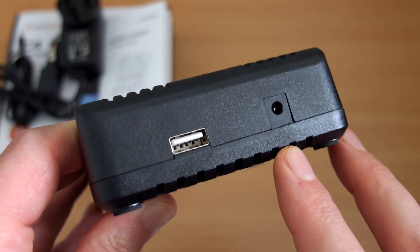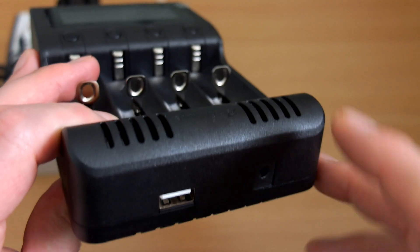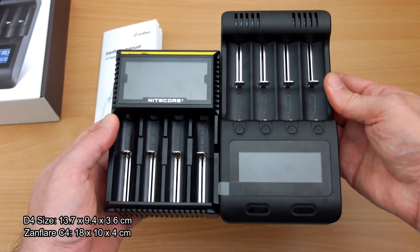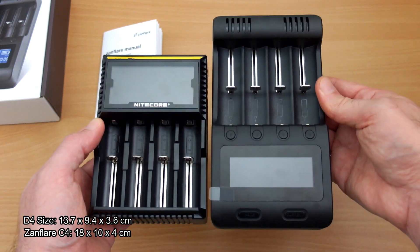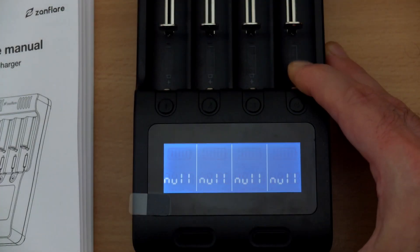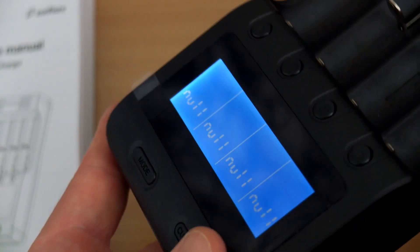On the back there's the input for the adapter and a USB power bank output. You can't use the USB port while it's plugged in — it works as a power bank only with batteries installed. Compared to the D4, it's quite a bit bigger, though the slots are virtually the same length.